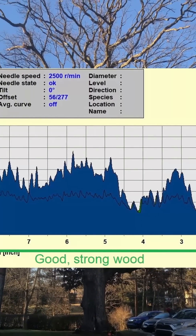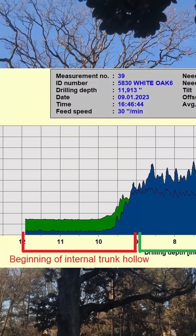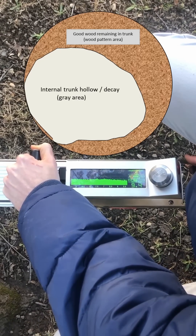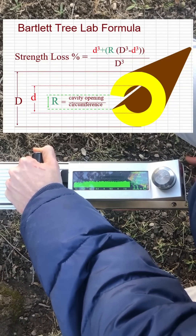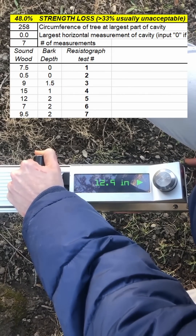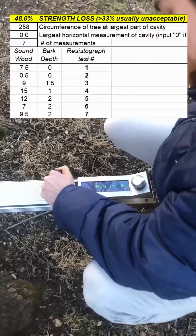Unfortunately, we found that the decay had spread inwards and had caused a significant hollow on the inside of the trunk. We found that the hollow was off-center and closer to the decayed side, which makes sense. We plugged our measurements into this formula for all seven points, and it yielded a strength loss result of close to 50%, and usually anything over 33% is considered an unacceptable risk.